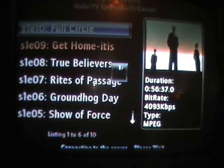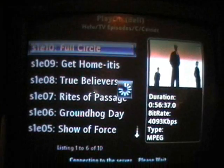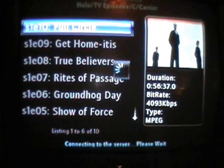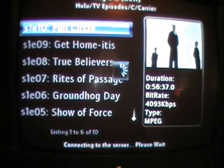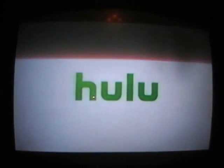We'll get an episode of Carrier — Full Circle. The line you see on the screen is from my old analog TV. It's connecting to the server. Okay, here we go — and there's Hulu. The following program is brought to you with limited commercial interruption. There's an episode of Carrier.